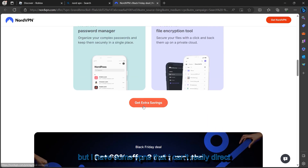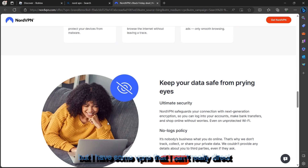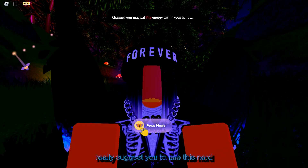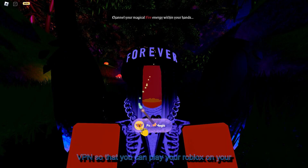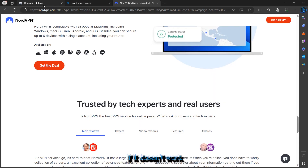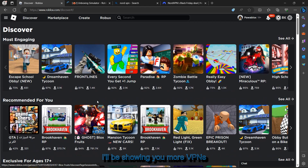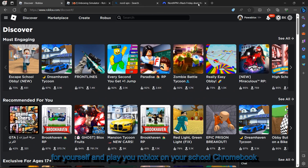I have some VPNs I can suggest, and I really recommend NordVPN so you can play Roblox on your school Chromebook. If it doesn't work, go ahead and comment down below and I'll show you more VPN options in the comment section that you can get for yourself and play Roblox on your school Chromebook.